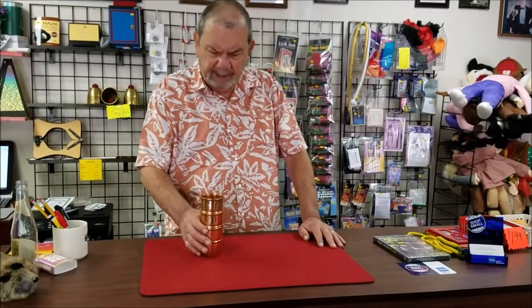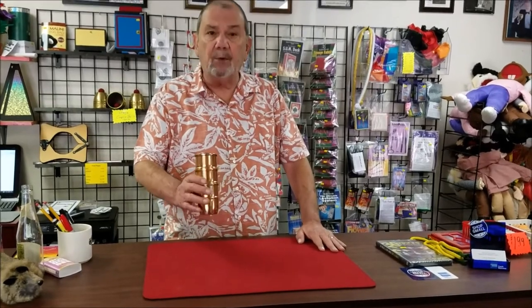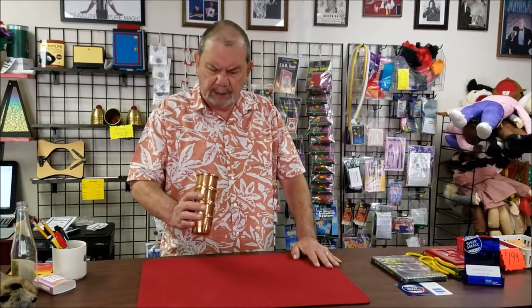Hi, this is Julio again with JCR Magic. Today we're going to do the cups and balls — one of my favorite tricks — and we're going to use these nice copper cups right now. They don't make them anymore. They're Morrissey's, beautiful cups.